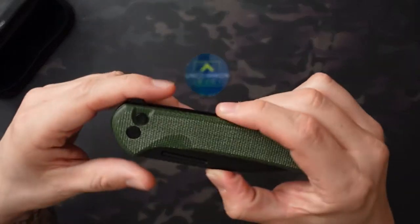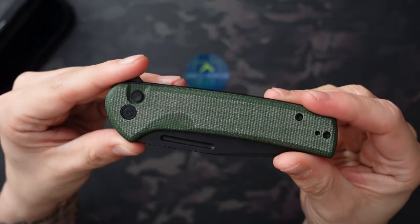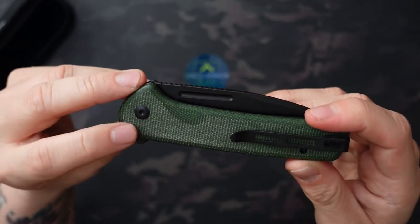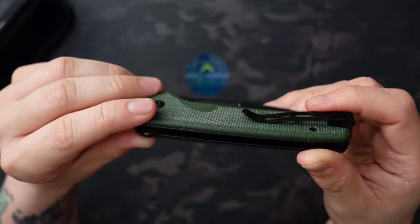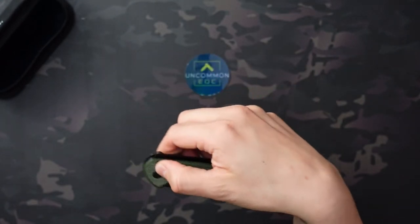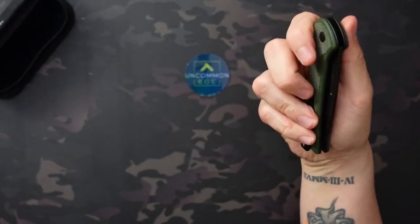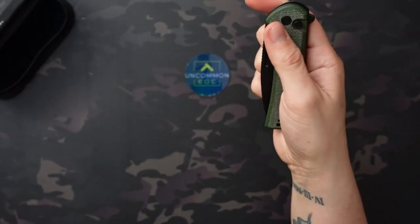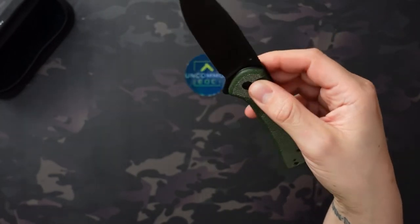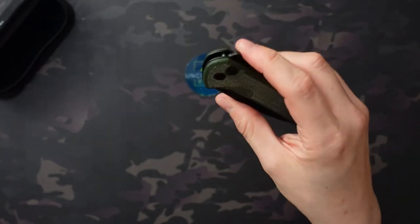It does have this green micarta handle. I could probably oil this one up a little bit — it's got a kind of weird faded look to it right now. It's still super nice looking, but it does look a little bit faded, so I think it'll look really nice if I oil it up. It does have this flipper tab, as well as you can open it with the button lock just by kind of flipping it open, which is fun to do. And then it has this fuller here, so you can kind of flick it open — you can spidey flick it open. I'm not the greatest at spidey flicking, and I'm able to do it, so if you're decent at it in any way, you should be able to as well.